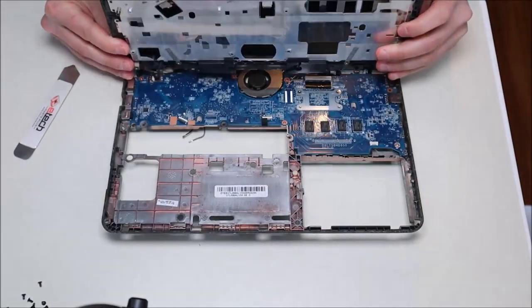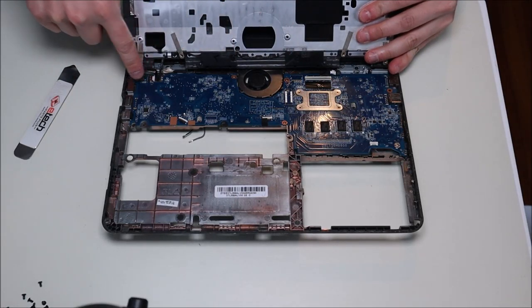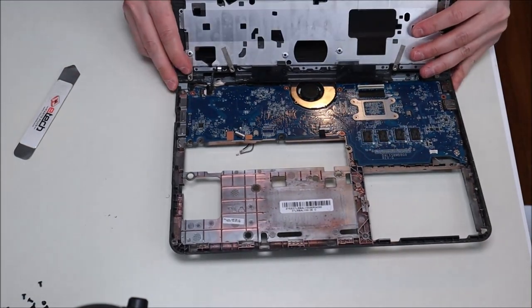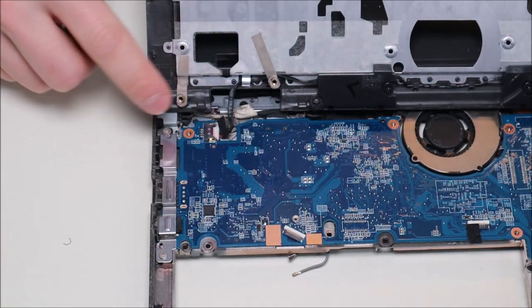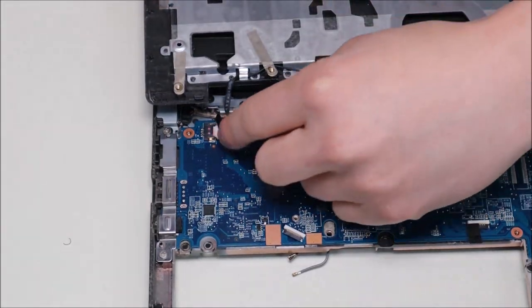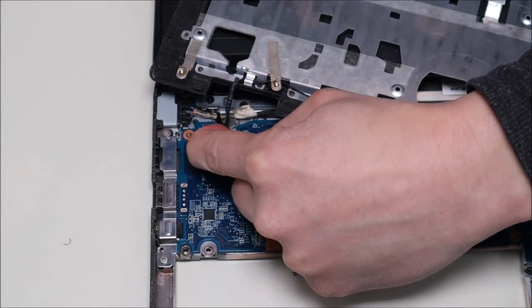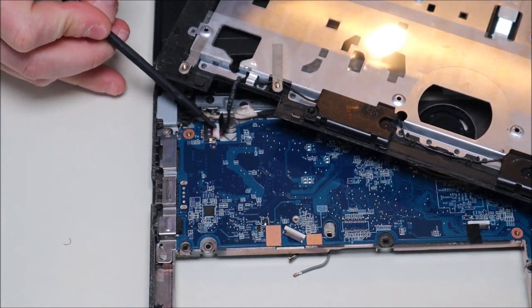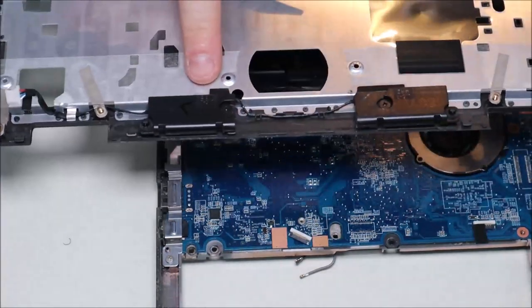The palm rest is now loose, but if you flip it over you'll see the speaker wires — those are your speakers and the speaker wire is still plugged into the motherboard, so you can't just rip it off. This plug goes straight into the port with no clasps or clips. Take your fingernails on either side of the white port and pull out, or use the flat end of your pry tool and push out like that. And there are your speakers — they come up with two screws.